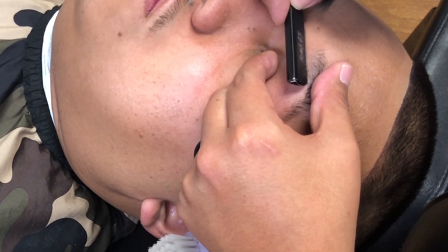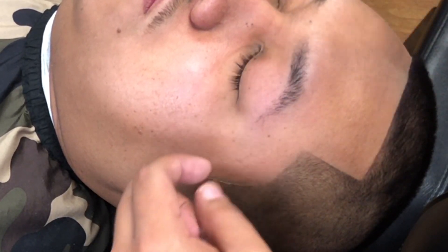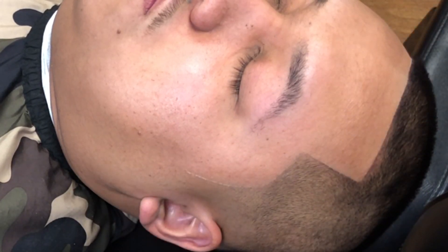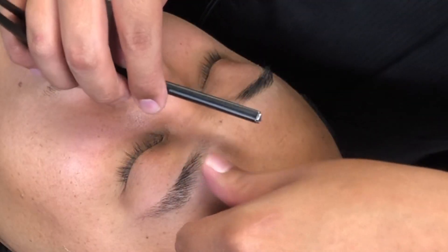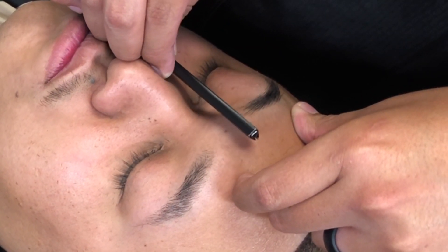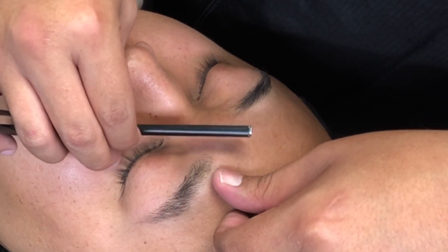I myself get my eyebrows done as well — either by one of my co-workers at the shop or I'll go get them waxed. Now I'm going to take care of the unibrow section, the hair that's stuck between the eyebrows. We're not trying to be Anthony Davis out here.